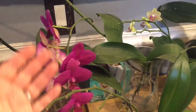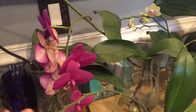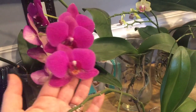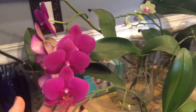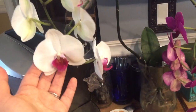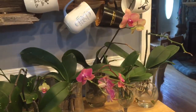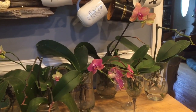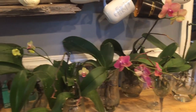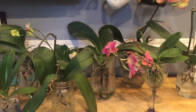Some people say your secondary spikes are not going to be as robust as a primary spike, but I've proved that wrong — eight blooms on a tiny secondary spike is pretty good. This one I think had 10 blooms at one time. It's a personal preference, it's whatever you want to do, so you make the decision. The great thing about growing orchids is that you can decide to grow them the way that you like.